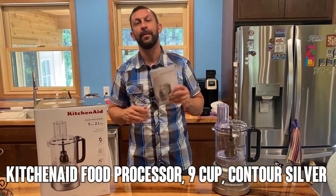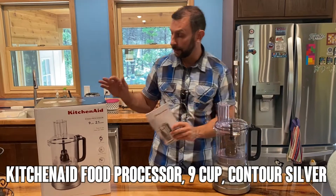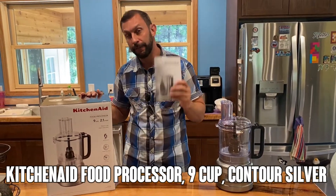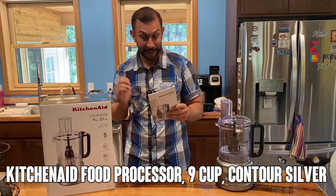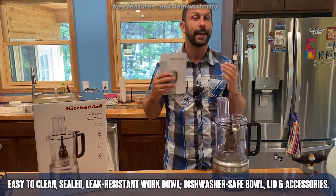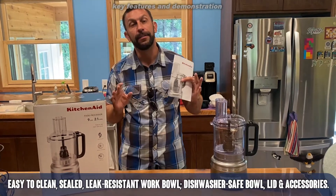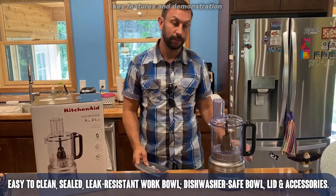Hey folks, Adam here with another elite demonstration today. We're going to overlay some unboxing and tell you a little bit about the KitchenAid food processor. What's fantastic about this KitchenAid — we all know — it's the top brand, made in North America, with tons of functions and tons of usefulness.